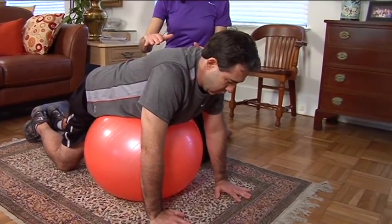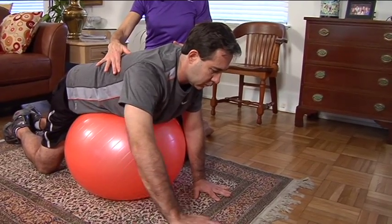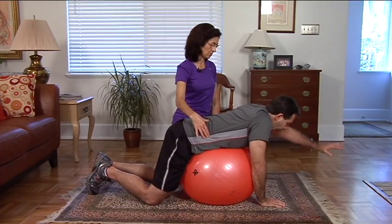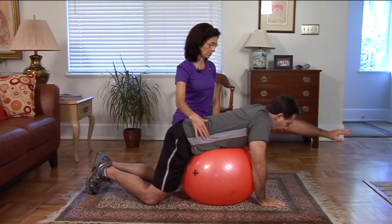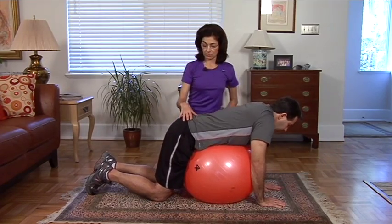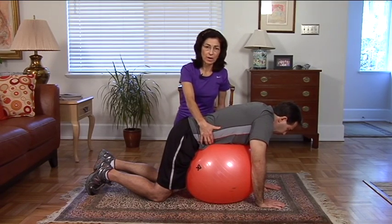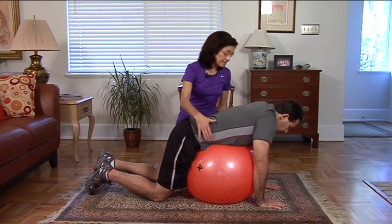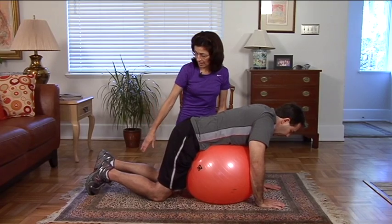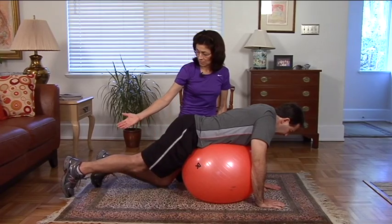Keep going side to side. It can also be done with the legs. So we want to make sure we're stabilizing the core. We're going to really use that breath, inhaling through the nose. Exhaling, pulling that navel to spine and then reaching that leg back.